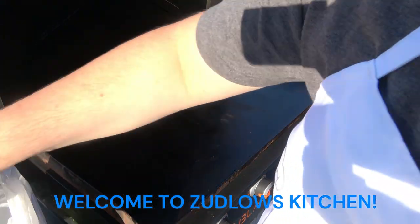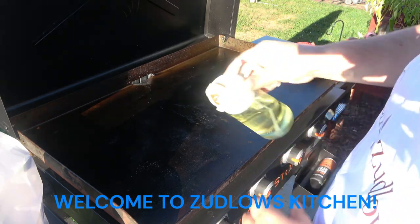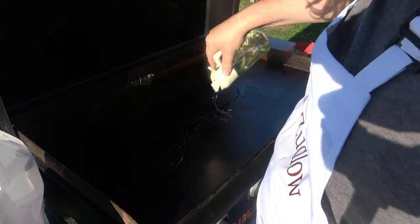All right, hello everyone and welcome to Zemo's Kitchen. Today we're making some chicken on the flat top.